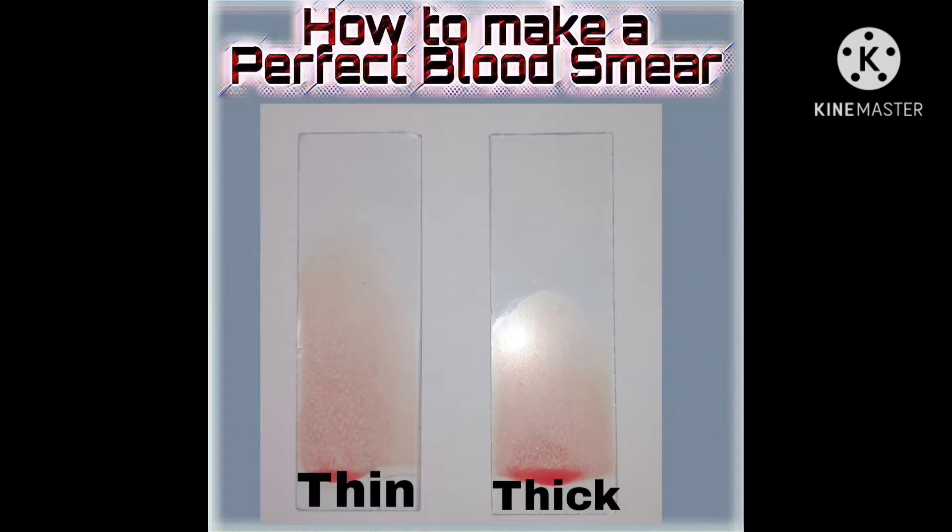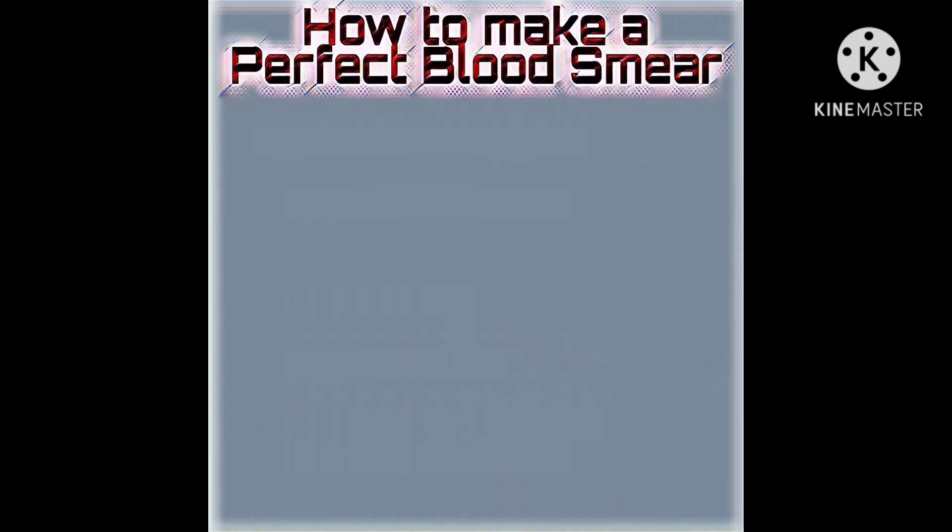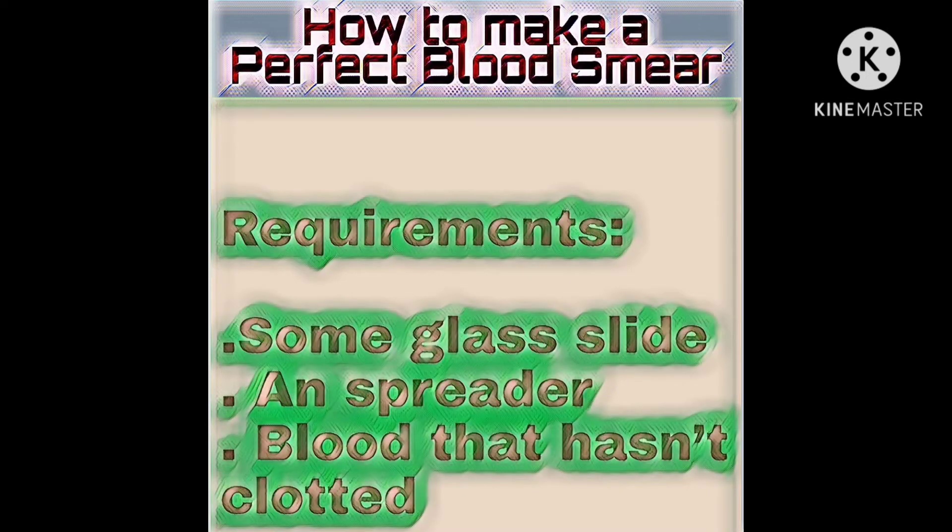Hello viewers, welcome to my YouTube channel. Today we learn about how to make a perfect blood smear. The requirements are: first, you need some glass slides and a spreader, and then you need blood that has not clotted. You can make a smear with a simple slide, but beginners will have a hard time doing it.